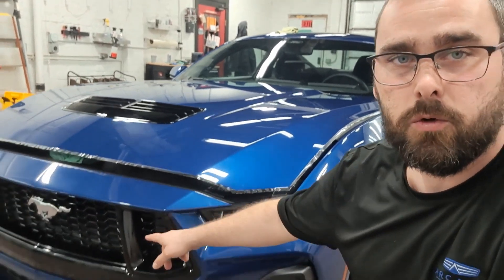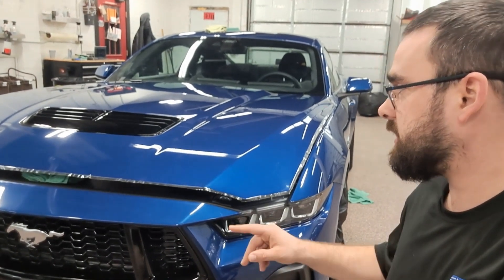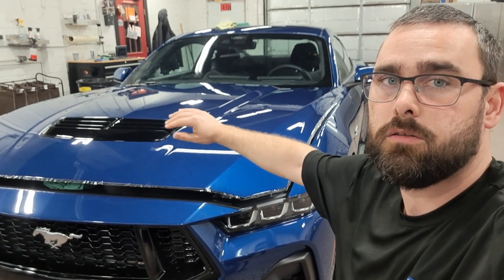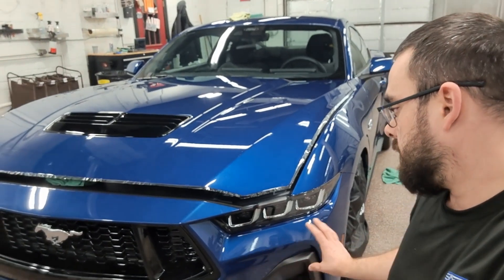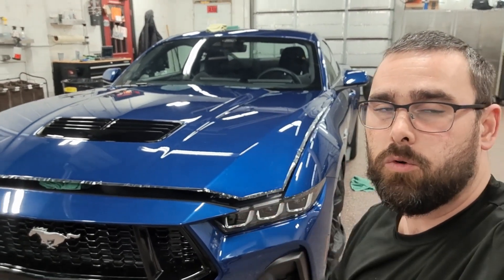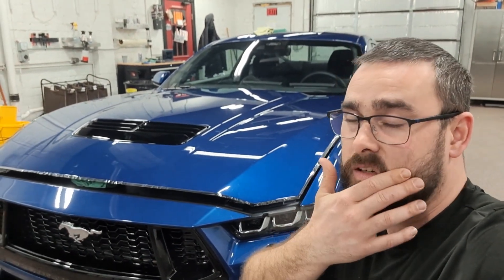We got all the small pieces down here in the grill area done. When we come in tomorrow, I'm gonna be getting all these edges wrapped here on the hood, and then I'll be getting the film put on the scoop area. Then we'll be tackling the main portion of the front bumper — hopefully get that done around noon — and then we'll move on into the windshield.